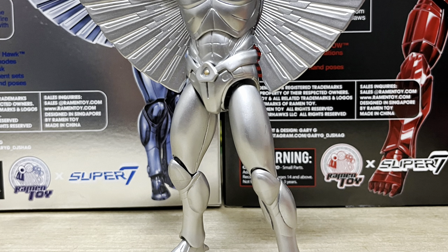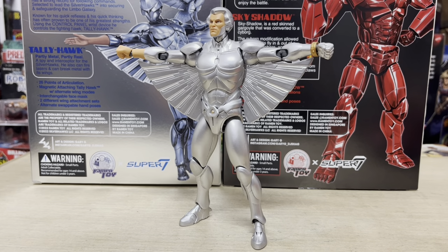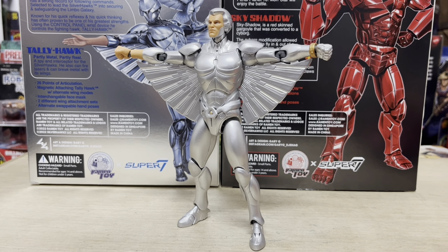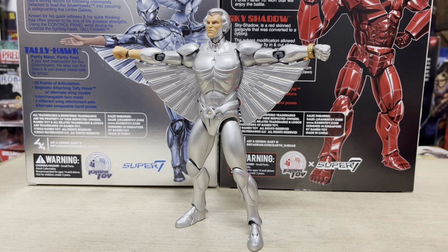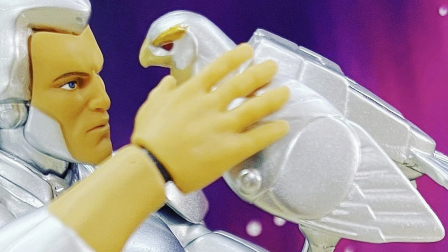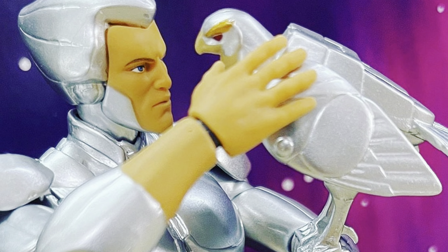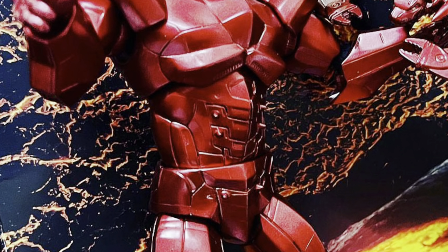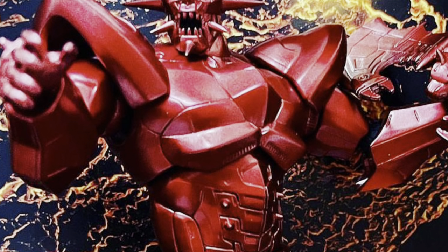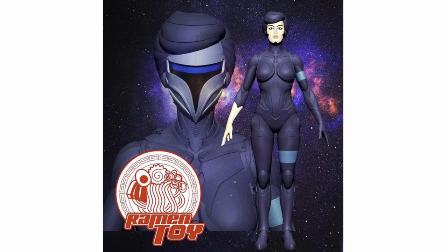Will Metal Moselle, aka RamonToy's Steelheart, come with metallic paint finishing? Based on what we've seen with their Monstar and Quicksilver releases, that's a definite. We can expect RamonToy's take on Metal Moselle to go beyond the basic animation design of Steelheart. This is similar to what we've seen in their interpretations of both Quicksilver and Monstar — they were unique in their own way, and while familiar, they were also different from the versions seen in the cartoons, the toys, and the comics. So I expect RamonToy's take on Steelheart to be very different from the Super 7 Ultimates version.